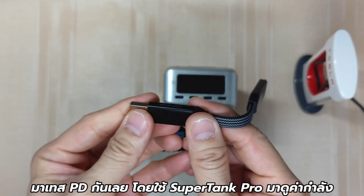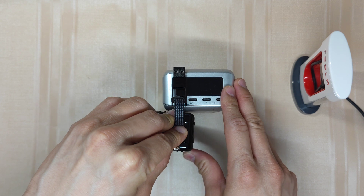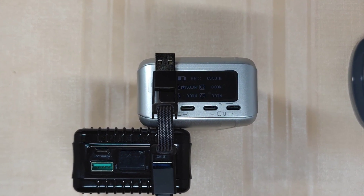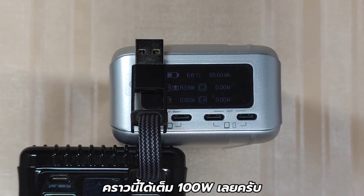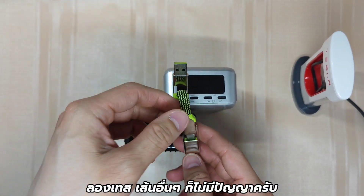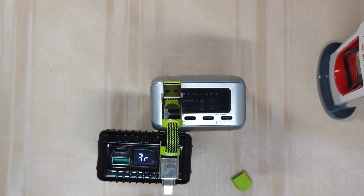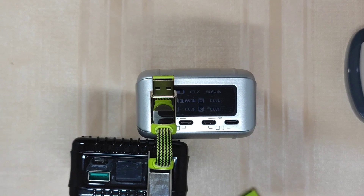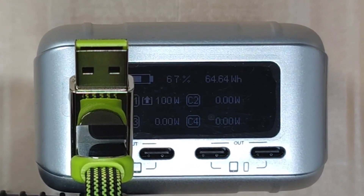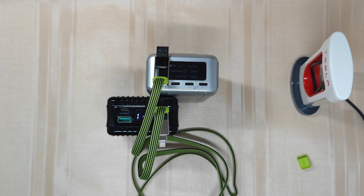Let's jump straight to the PD test. Same drill here with my SuperTank Pro for the wattage monitoring. I can get the charging speed to 100 watts, which is advertised — for both the keyring version and the max one.